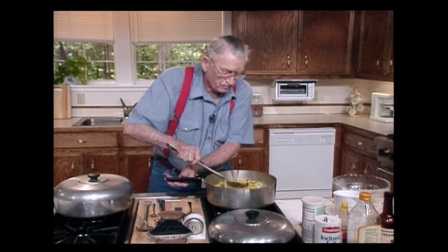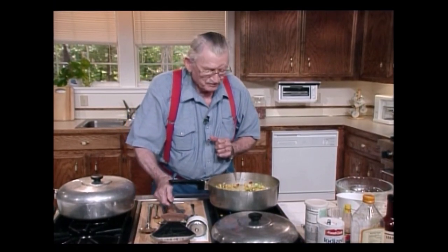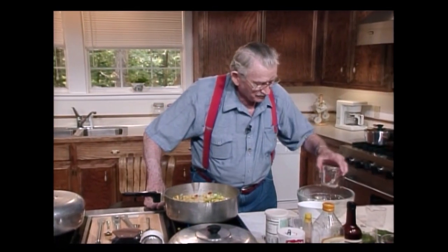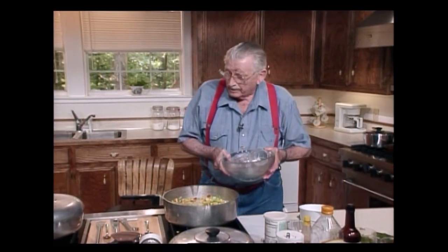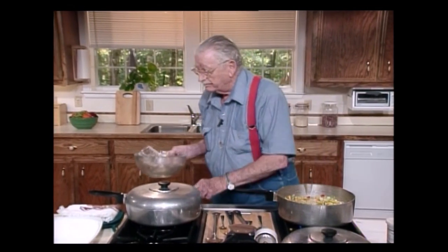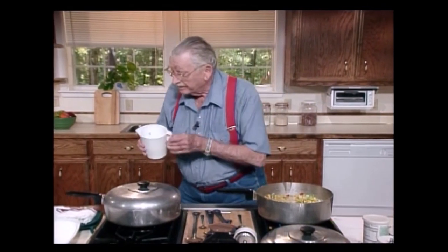I was doing a stage show once in a big city. I was cooking on there. When I started to cook, I'd fry some bacon and put a fan behind it and let that blow out in the audience. And it worked — it helped. Let me get this moved up a little bit out of my way. I'm going to put this over here so I can have room to do something else I've got to do shortly.